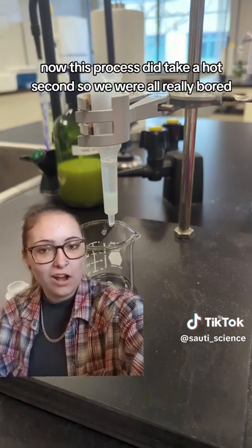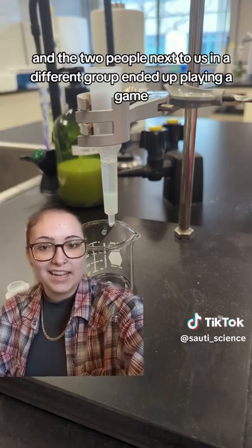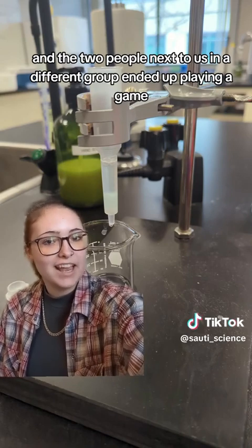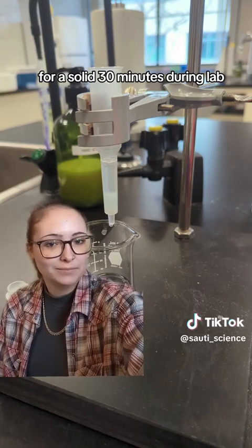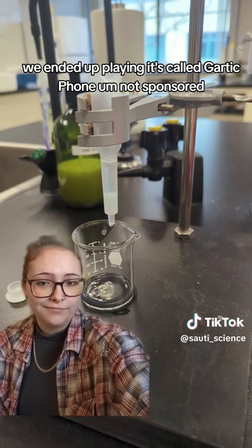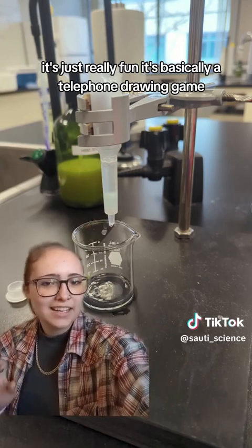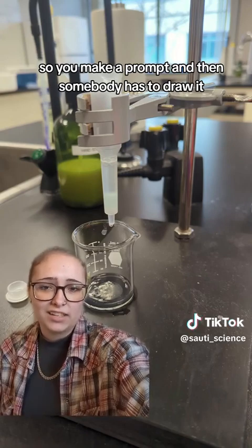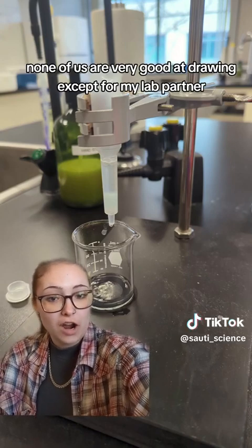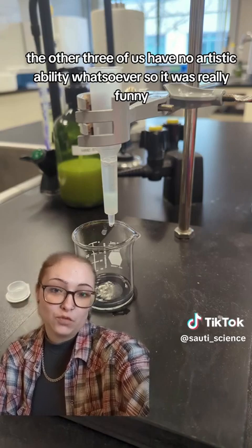This process did take a while, so we were all really bored. My lab partner and I and the two people next to us in a different group ended up playing a game for a solid 30 minutes during lab. We played Gartic Phone — not sponsored, it's just really fun. It's basically a telephone drawing game where you make a prompt, somebody draws it, then you have to guess, and so on. None of us are very good at drawing except for my lab partner — the other three of us have no artistic ability whatsoever, so it was really funny.